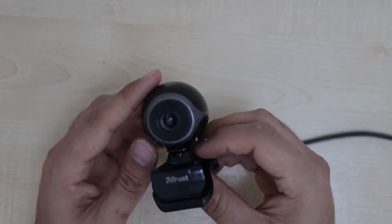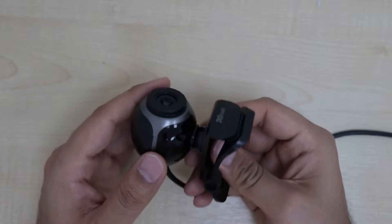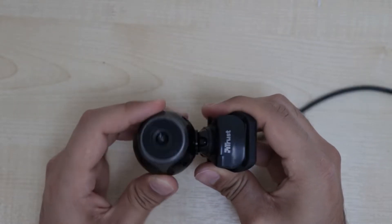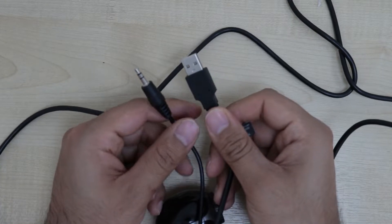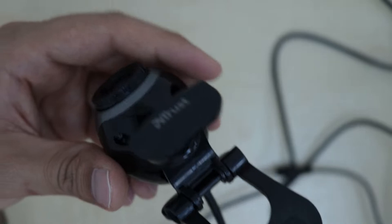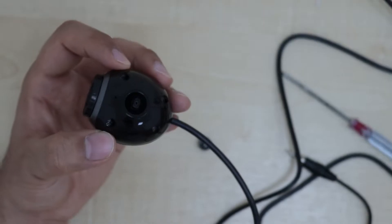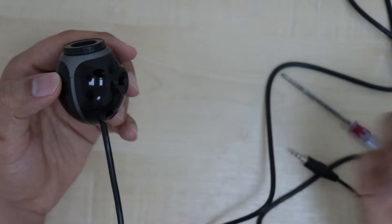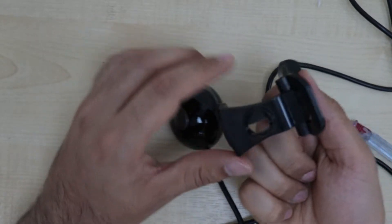This is the webcam I'll be using for the Ender 3. As you can see, it has a 360-ish mount that will be very helpful to adjust the camera later on. It also comes with an audio and a USB cable. Once we take the mount off, we can see it has been connected with a tiny plastic mount, and here is a better look of the camera clip.